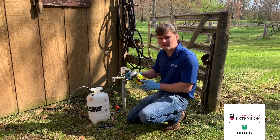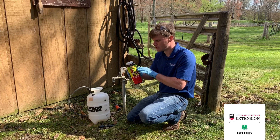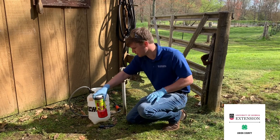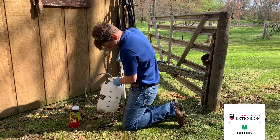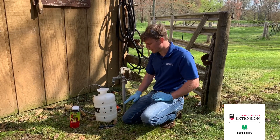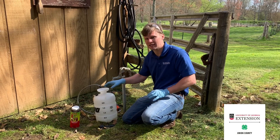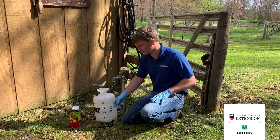So today I'm going to mix up two gallons of captan here in this jug. From this concentration — the 50W — it needs two tablespoons per gallon, so we're going to put four tablespoons of captan in here and two gallons of water. Normally when mixing a pesticide with water, I like to fill the tank part of the way, mix in the pesticide, and then fill the rest with water. That way we make sure we get a good mixture and don't have clumps floating around.